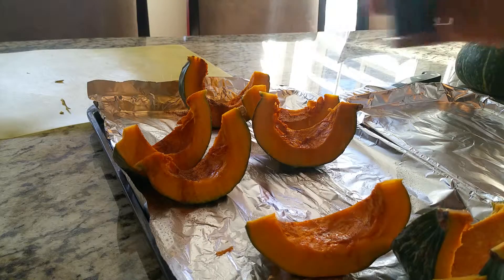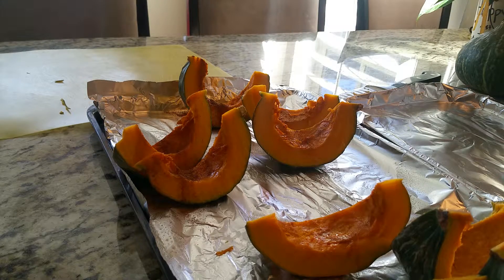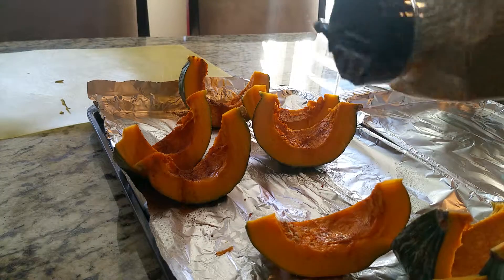A little more cinnamon. And some of them with no-salt seasoning.